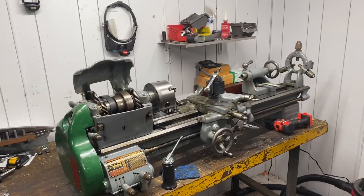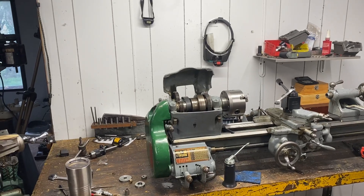Anyway, just a quick update on what's going on with the lathe. I'll let you guys go — talk to you later. Eric with Secondary Machine.